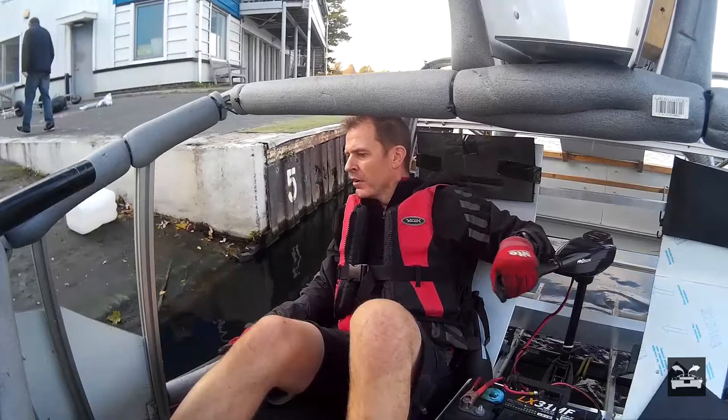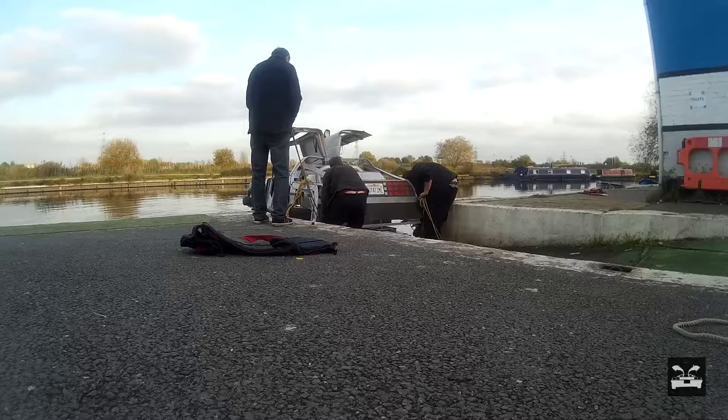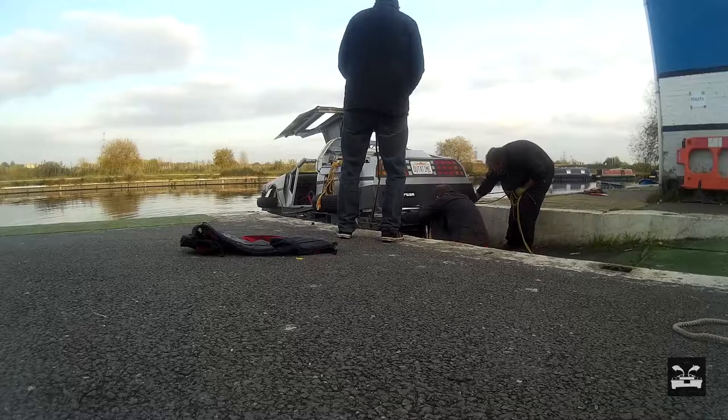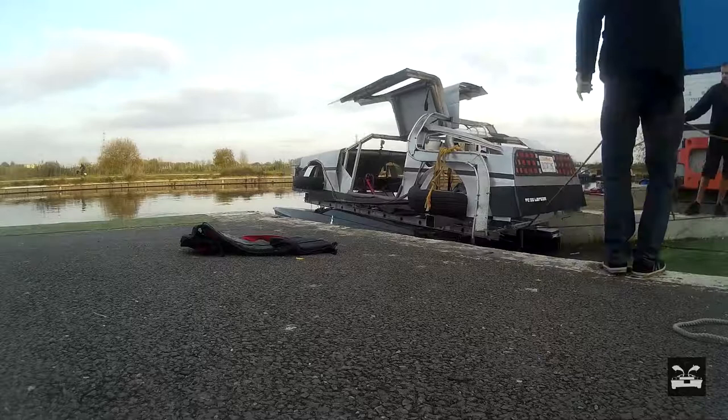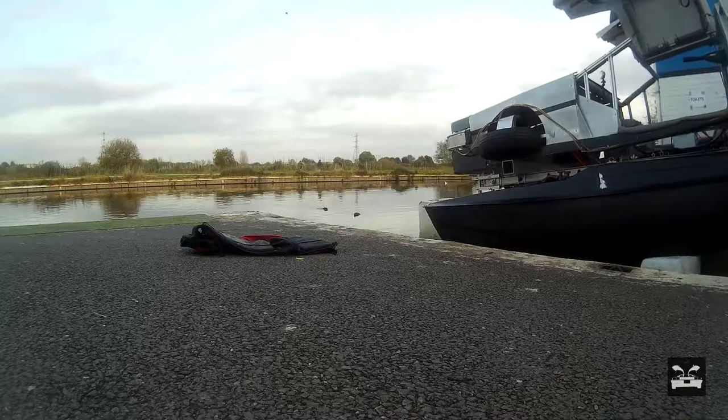Once back at the slipway it was time to nudge it back on gently and disengage the props, which is a bit fiddly when you're balancing on the end of the slipway. It's quite awkward to move as well — this must weigh about 400 kilos now. Once you disengage the props you can drag it up the slipway, install the wheels on the front of the chassis, do the same with the back, and tow it up onto the back of the truck.